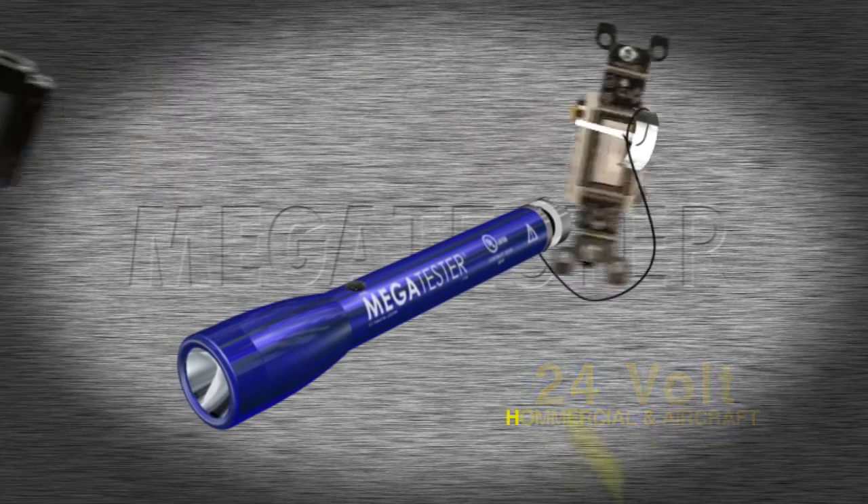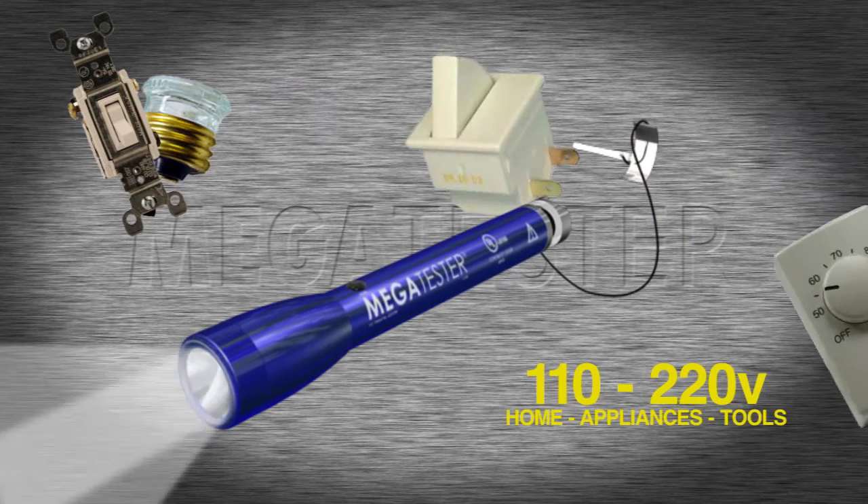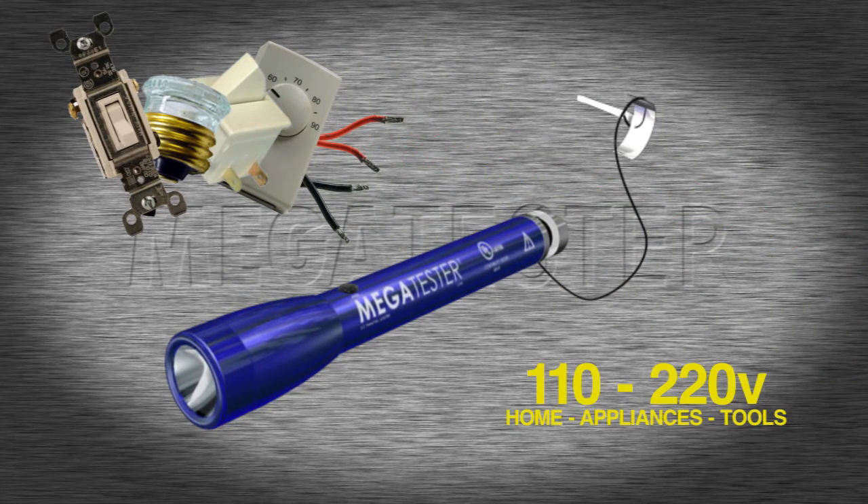Use Megatester on 110-220 circuits in the home to fix appliances, check circuit breakers, fuse panels, switches, thermostats, and other unenergized household electrical wiring.